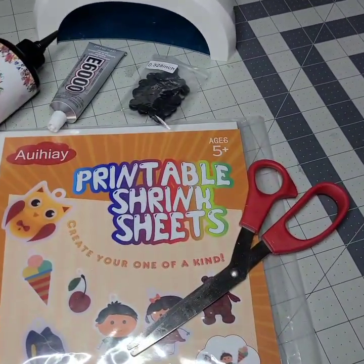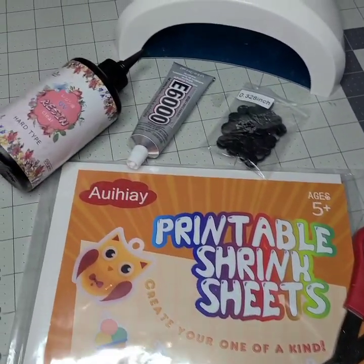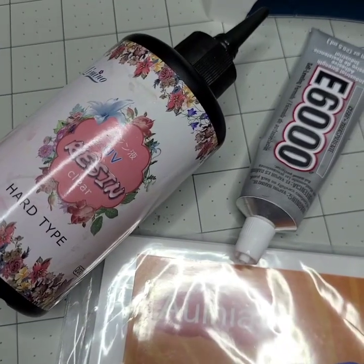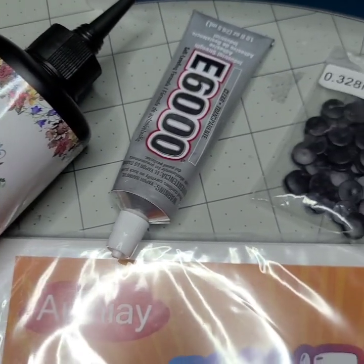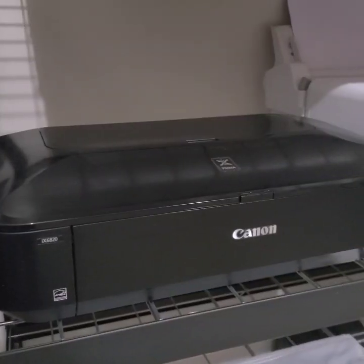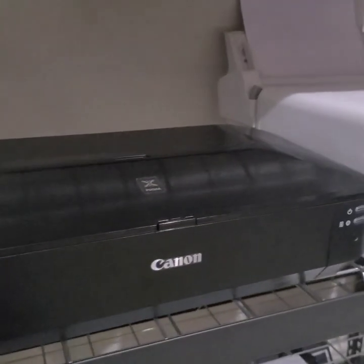The supplies you'll need are scissors, inkjet printable shrink paper, UV resin, E6000 glue, 10mm buckle buttons, a UV curing light, an inkjet printer, and an oven.